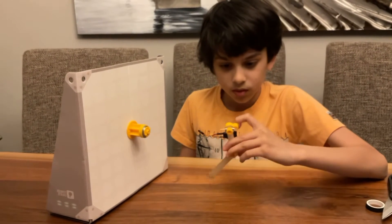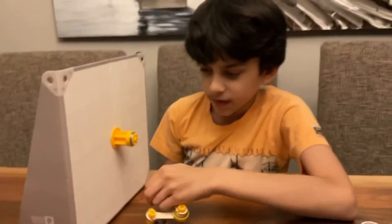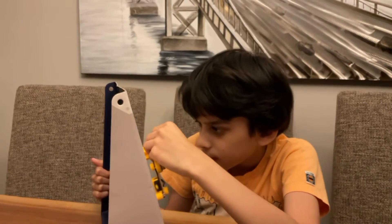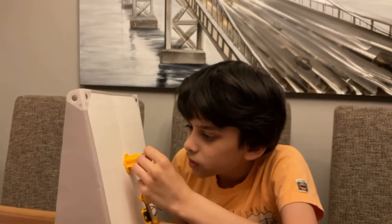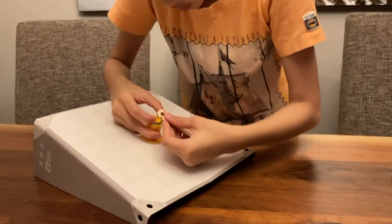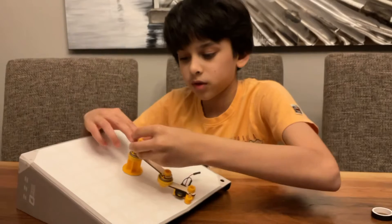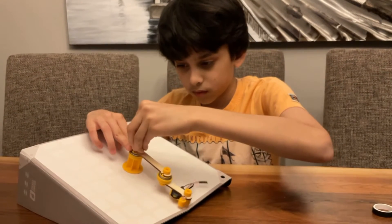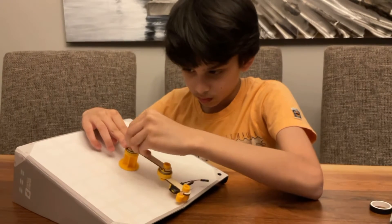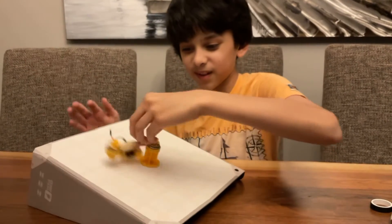Now we are going to stick the pendulum into the back. So basically we are going to put the glowing pendulum in — let's just stuff it in here. There we go! Now we are going to take a nut and secure it so it sticks properly. Oh my god — it became a little spinner, this is cool!